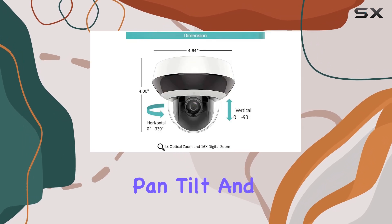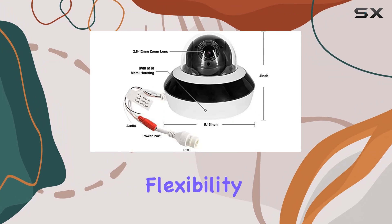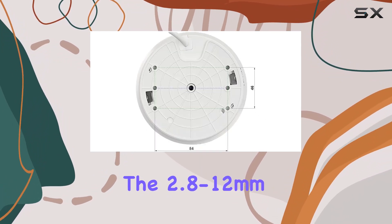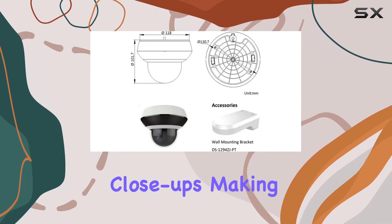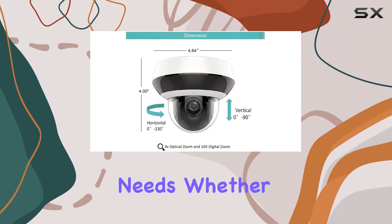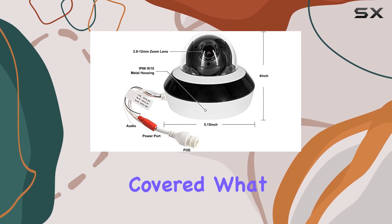The camera's pan, tilt, and 4x optical zoom capabilities provide comprehensive coverage and flexibility in monitoring different areas. The 2.8 to 12mm lens allows for wide-angle views as well as detailed close-ups, making it versatile enough to handle various surveillance needs. Whether you need to monitor a large area or focus on a specific point, this camera has got you covered.